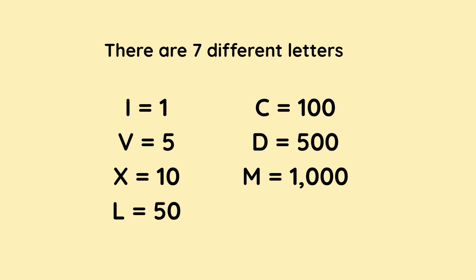I is 1, V is 5, X is 10, L is 50, C is 100, D is 500, and M is 1,000.